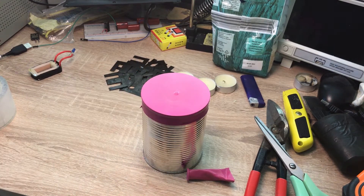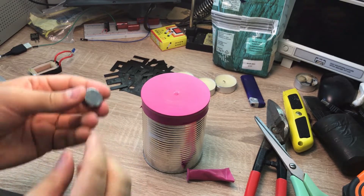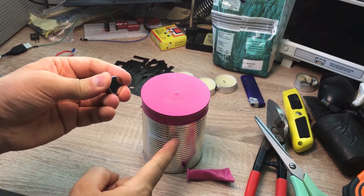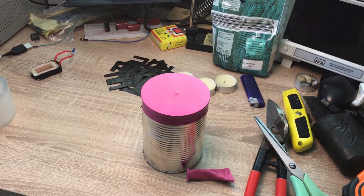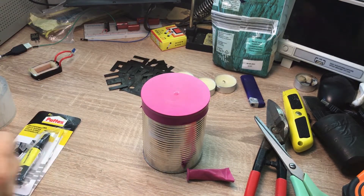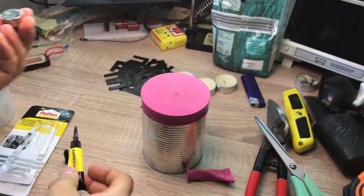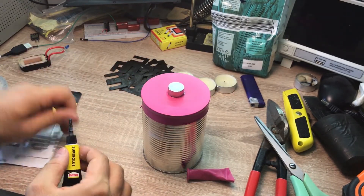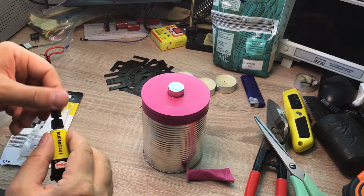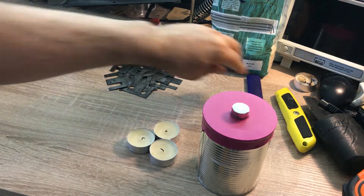Now we are going to attach the neodymium magnet to the center of the balloon. Be careful because the neodymium magnet can attract this can. I will use super glue to attach them, and then we have to wait for it to dry.